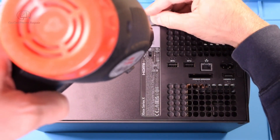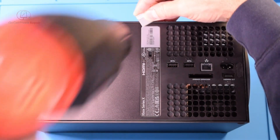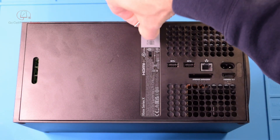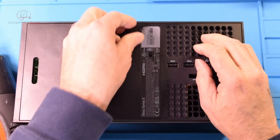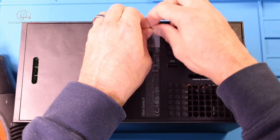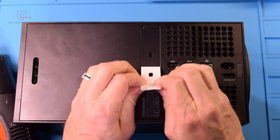Very carefully just get under the edge of this sticker and once you start pulling it up, as long as you warmed it, you should be able to get it off in one piece. What I usually do is just put it right back down as soon as I get this out.